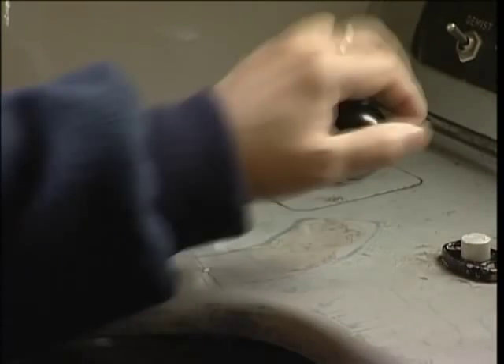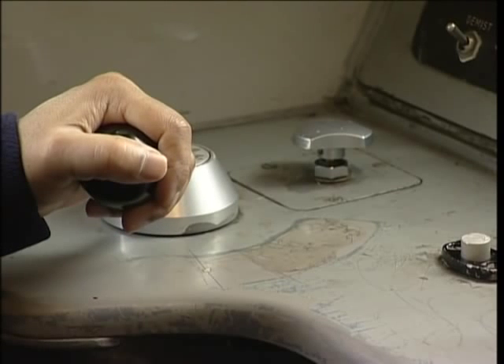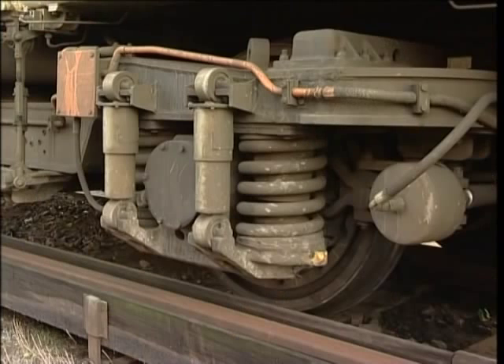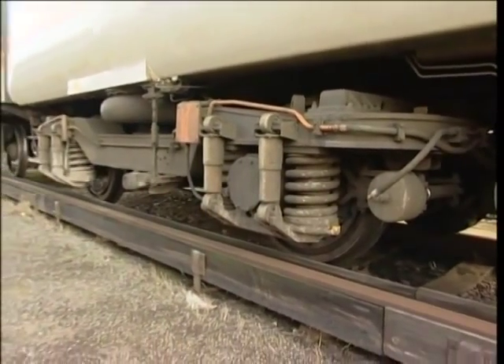The braking system employed on the Class 455 is the Westcode or three-step brake. Pressure in the brake cylinders actuates wheel mounted disc brakes on each axle. The units are also equipped with spring operated parking brakes which require main reservoir air pressure to release.